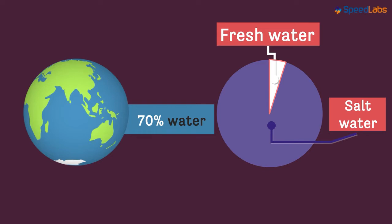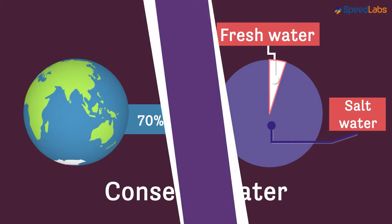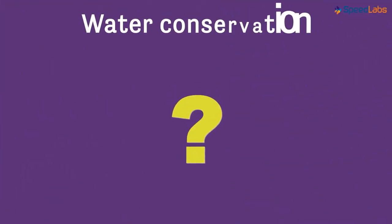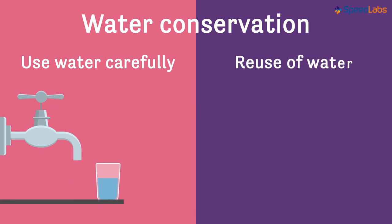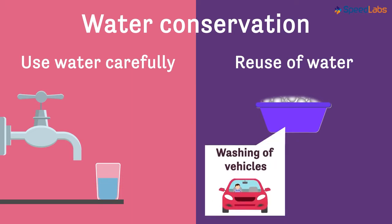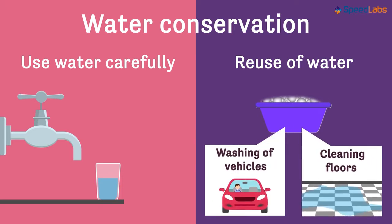So what is it that we can do as responsible citizens? All we need to do is conserve water. And how can water conservation be done efficiently? The first thing we need to do is use water carefully. Wasting water should be strictly avoided. Reuse of water is also one good option. For example, water used for washing clothes can be used for washing vehicles or even cleaning floors outside the house.